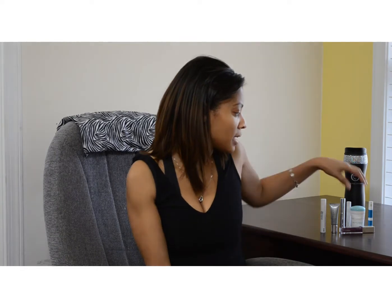Hi beauties! It's Jessica, your favorite beauty control consultant. Just wanted to give you guys a quick tutorial on how to use your new favorite goodies that you just ordered. A lot of you have gotten Lip Appeal — absolute favorite item that Beauty Control carries.